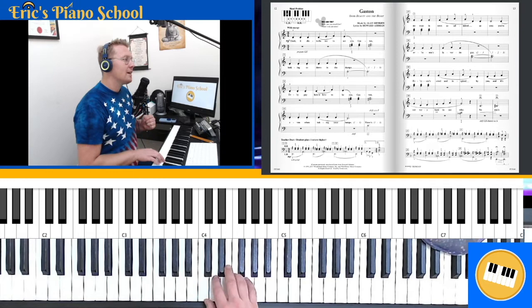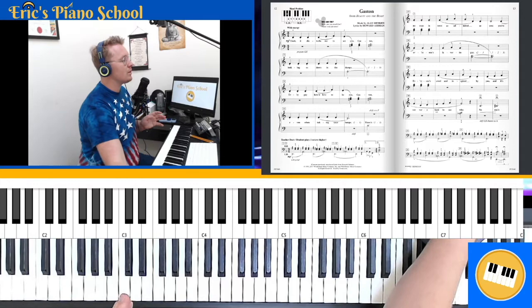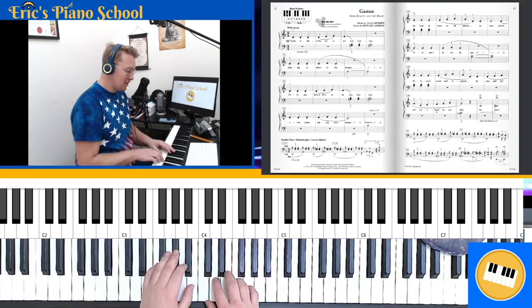So let's start off — I'm going to play the first section, which goes all the way up to measure 15, which is the hand shift. First I'll just start with that, and then we can talk about it.